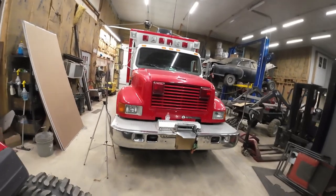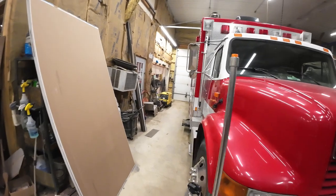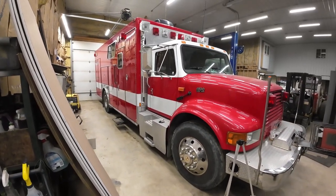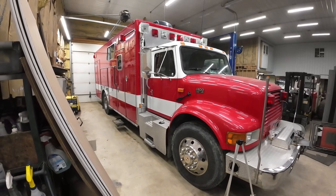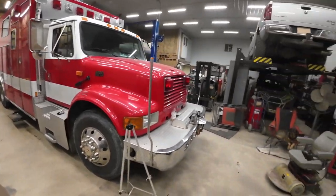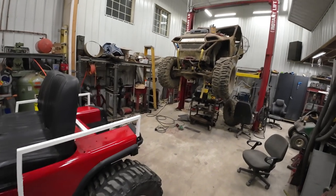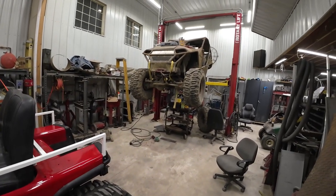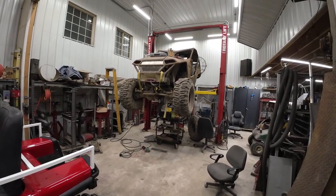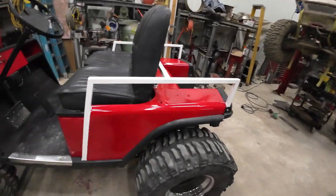I did build this golf cart as a companion vehicle for this bad boy — that's a 2001 International Fire Rescue Unit. It has a DT 530 300 horse, so it can pull anything you want. I'll have more videos on this too. And then pretty much whatever else you see in the background — that's a Samurai Suzuki that I handcrafted, built into an off-road machine with a three-inch lift front and three-inch lift rear.